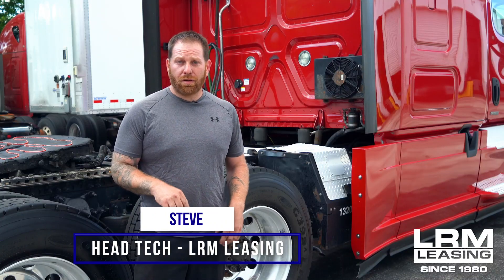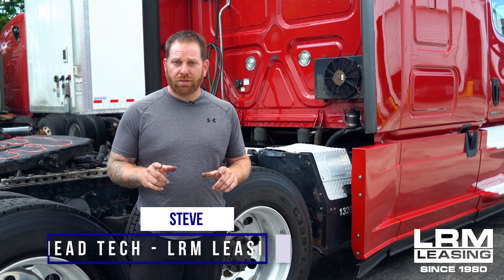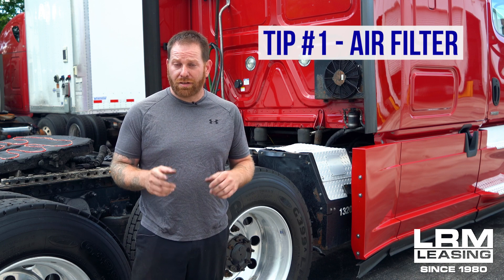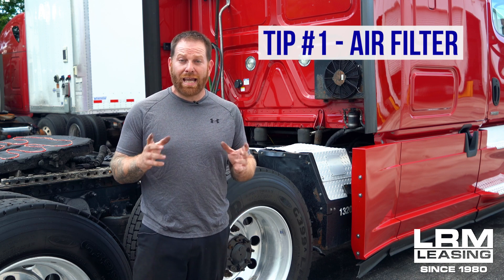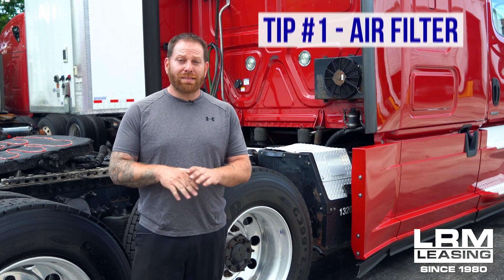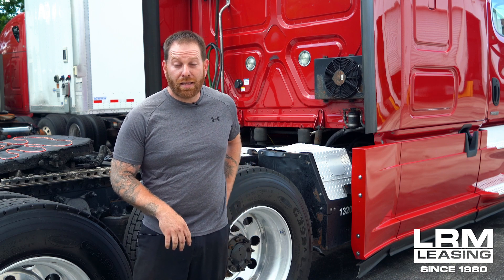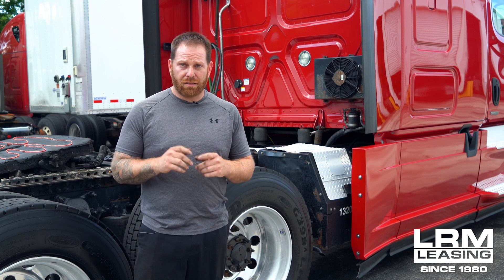All right guys, the first thing I want to talk about is your air filter. This is where it's going to save you some money, especially when you go to the shop and they're going to charge you a half hour to one hour minimum. This will only take less than five minutes and you're only going to need one tool — a flat head — to get that air filter out, and that's where it's going to save you a ton of money just doing a little project yourself.